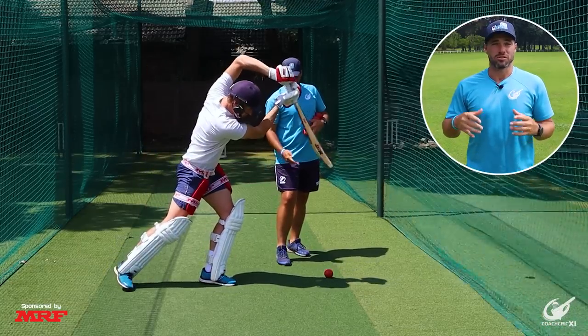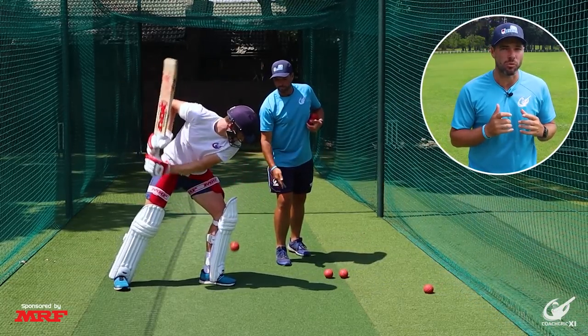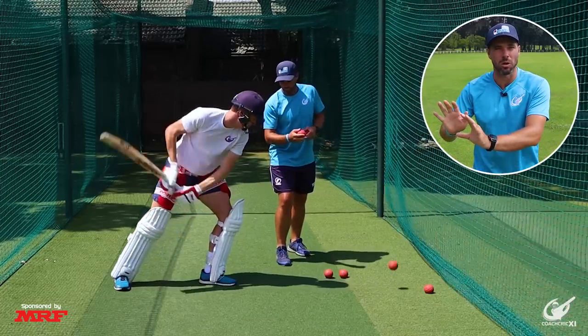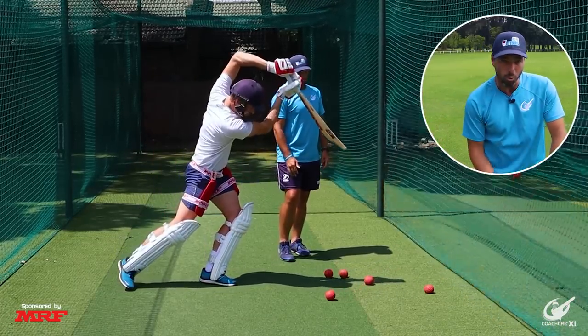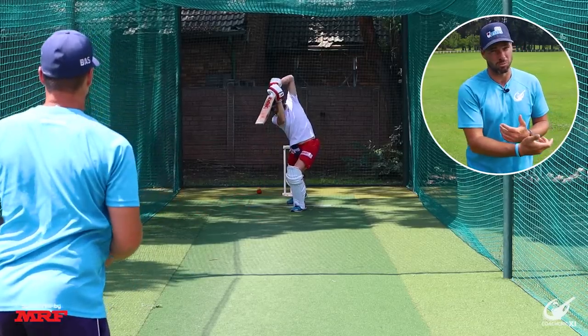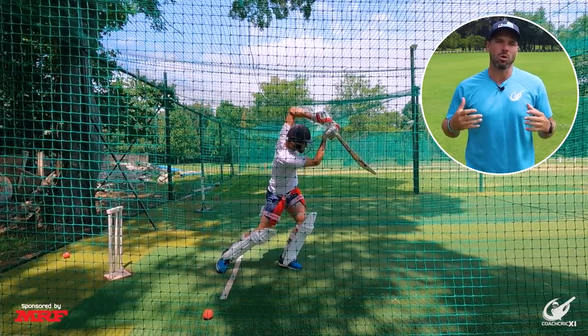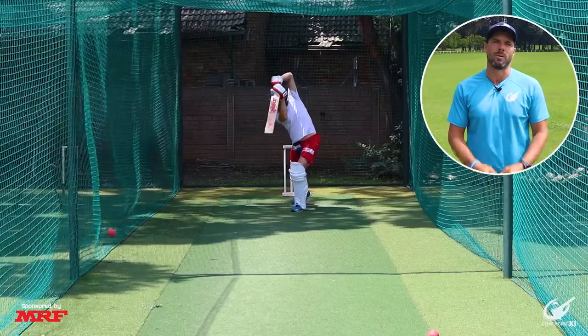The drill we have chosen to help fix the majority of these errors is where you get set in a front foot position already with your hands already set to the open side. From here you're going to start with some pops, hitting through the ball to get comfortable with it. We then advance to some underarms to get used to the ball coming towards us, and finally to overarms so we can feel the full force of the shot through a ball coming towards us with the proper belt.